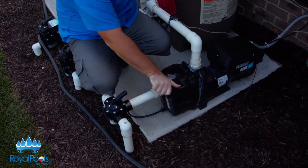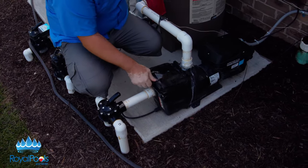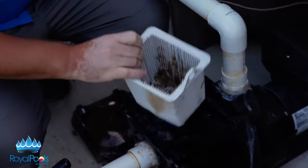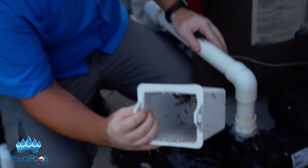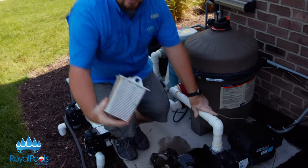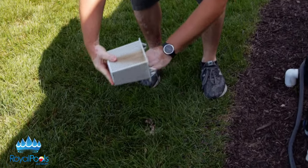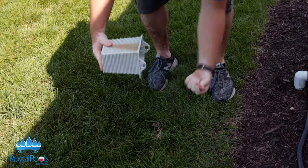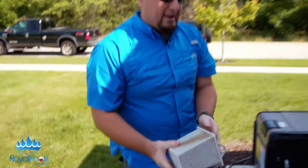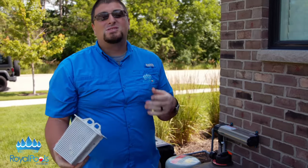We're going to loosen the strainer lid here. As you can see, we have some cottonwoods, a couple bugs — nothing major — but you want to get this debris out. We don't want it getting sucked through the basket into the impeller, which forces the water to be moved. All you've got to do is take it over your grass, tap it out, remove the solid debris. Sometimes you're going to have to take a garden hose and get a really thorough rinsing of it. Cottonwoods do get stuck in there.